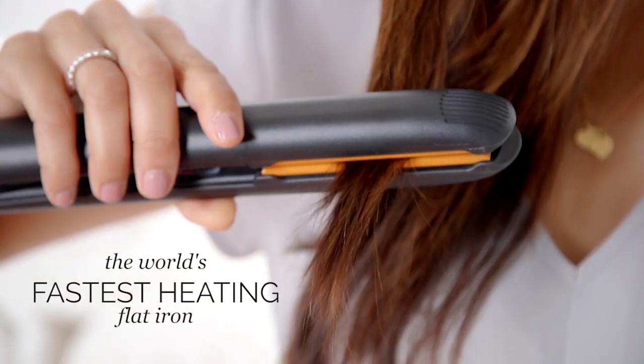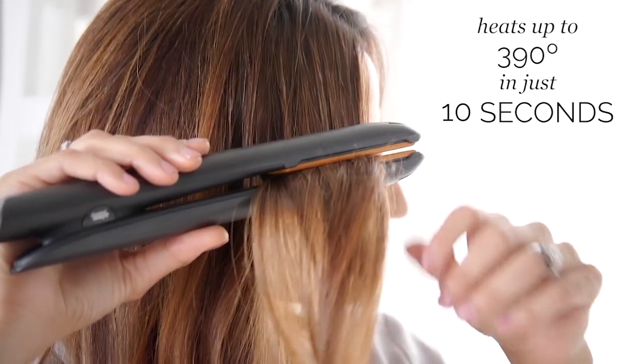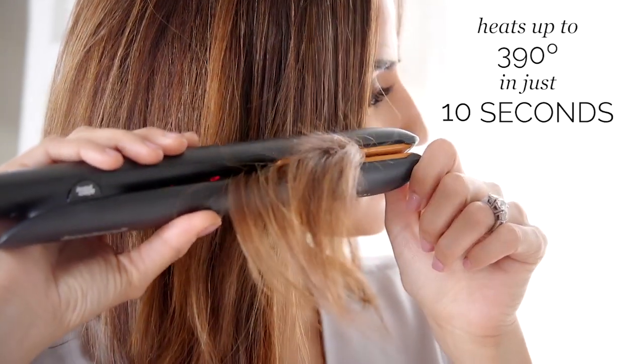That's why I'm so excited to introduce the Glam Palm Simple Touch, the world's fastest heating flat iron. With just one click and 10 seconds, it's ready to go. The Glam Palm is the only touch-activated flat iron in the US and it heats up to 390 degrees in just 10 seconds.